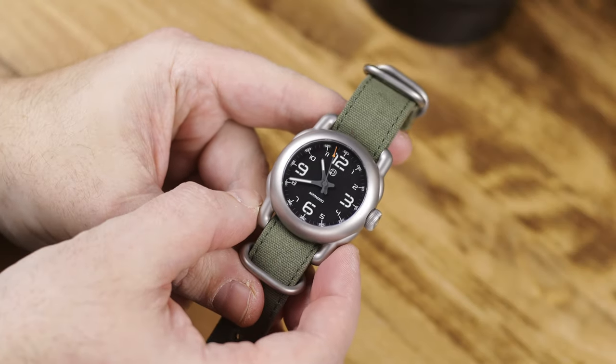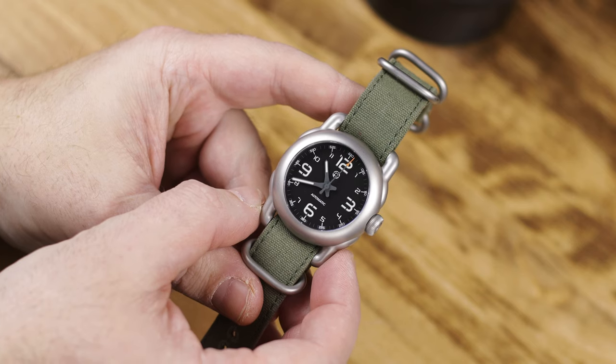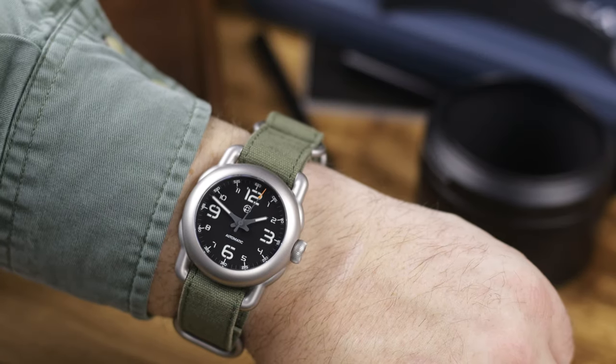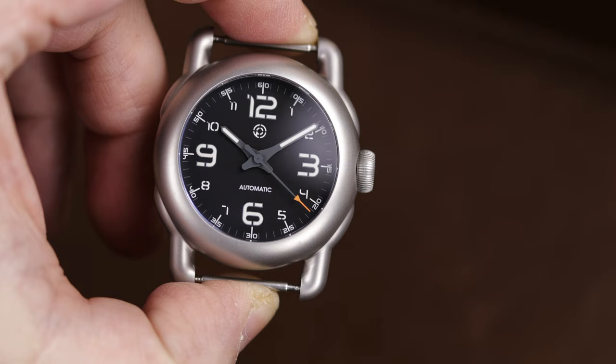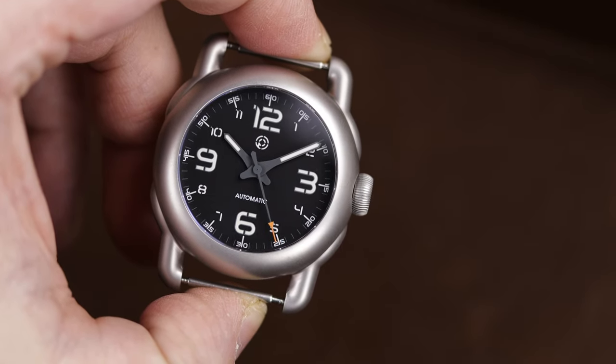Hey there everybody, Don Evans here from WatchReport.com. Today I have the Pancerna P7 Pilot. This is a brand new brand that has not officially launched yet, so this is a prototype and this is their first model, the P7 Pilot.